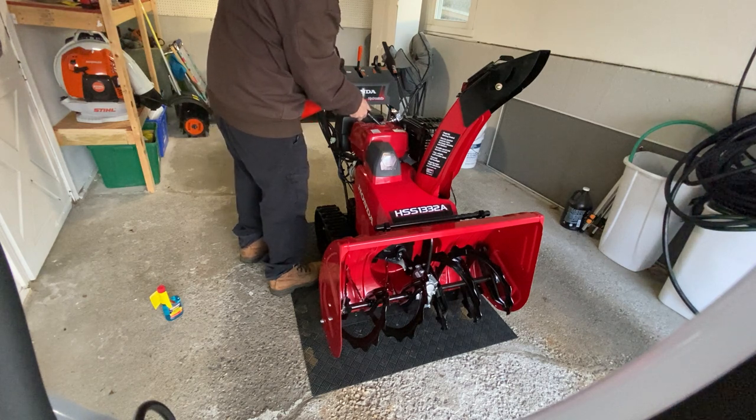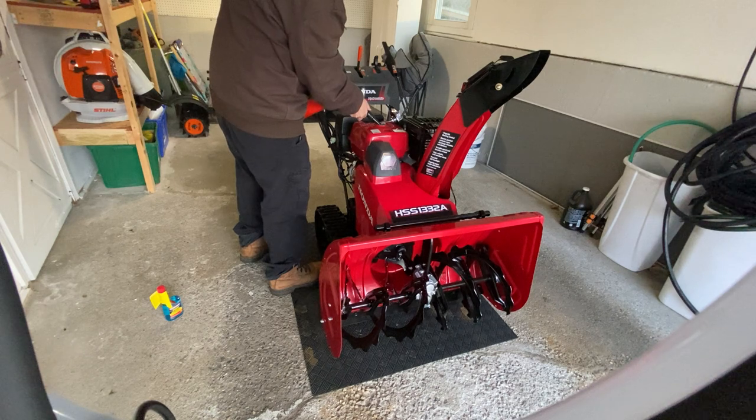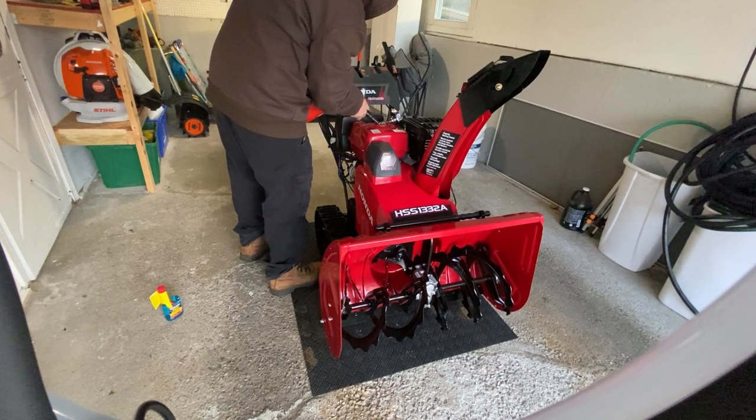They had the Ariens Kraken in there too — it was a little over four grand. That's why I went with this one instead. I love Honda for the reliability and everything.